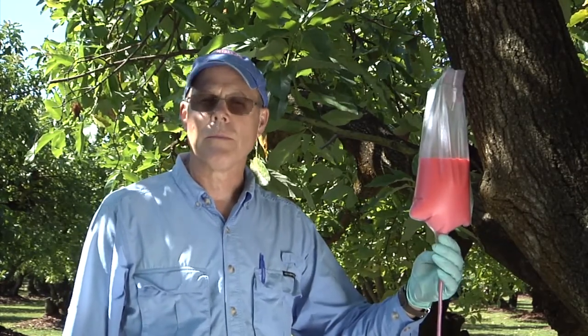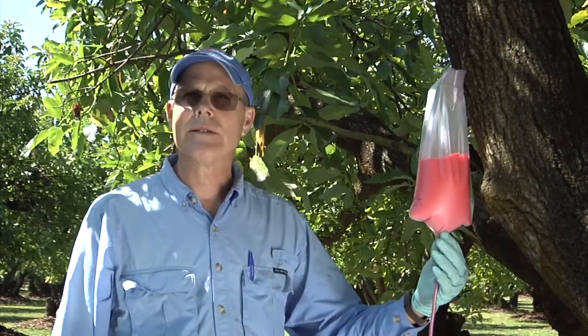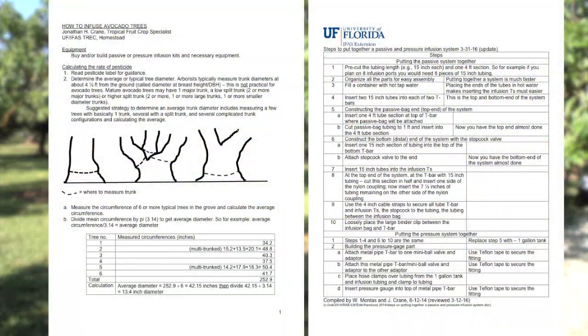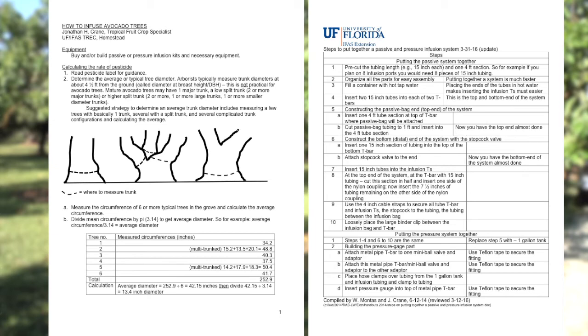To recap: this is the passive infusion system. The advantages are that it's very inexpensive to make and very easy to use. Once you place the system, you can walk away, come back in an hour or the next day. The downside is that you do need to build your own system, and sometimes it can take several hours or longer for the material to move into the tree. But all in all, this is the least expensive of the infusion systems currently being used. More information about the infusion system — how to build it, where to find the materials, and how to operate it — is available online.